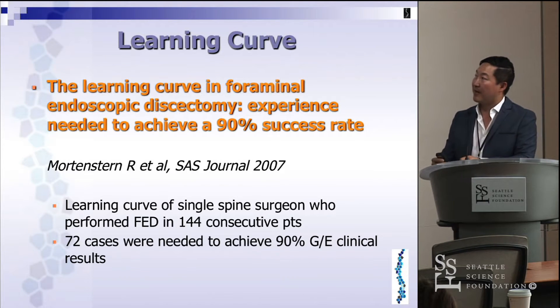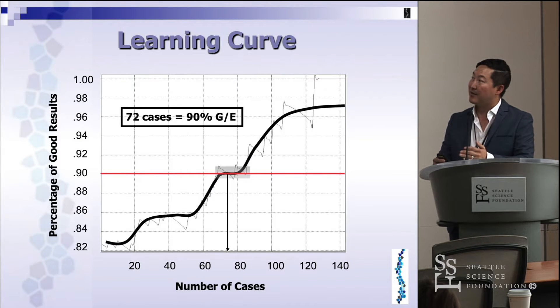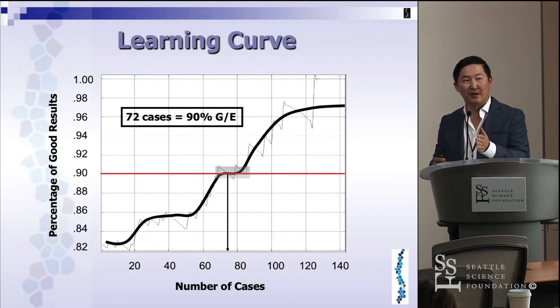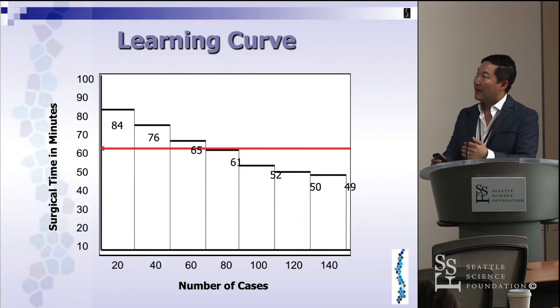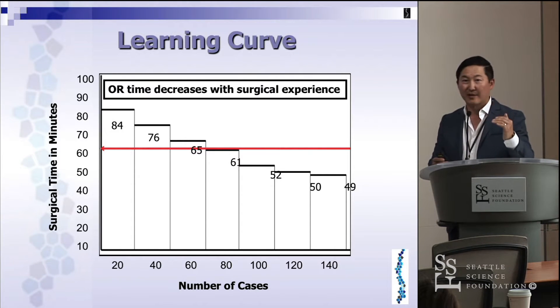This is an interesting study from the SAS Journal by Dr. Mortenstern. He looked at the learning curve of a single spine surgeon who performed foraminal endoscopic discectomy in 144 consecutive patients. There was a definite learning curve — it took 72 cases, about 50% of his series, before he achieved good or excellent results. Initially OR times are pretty long, but as you do more cases the OR time decreases to at least equivalent to your previous open surgeries.